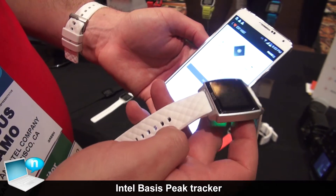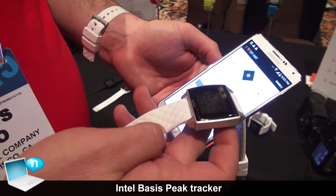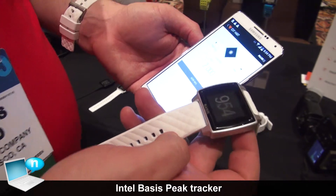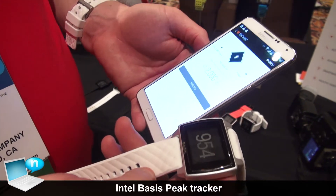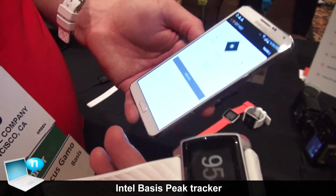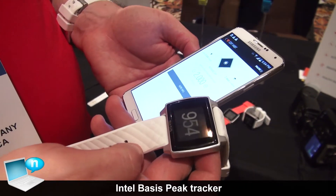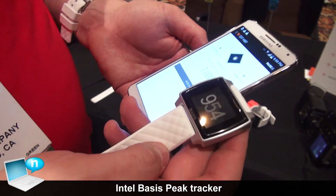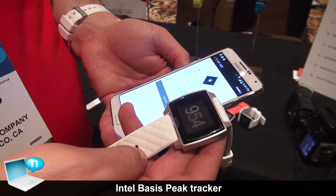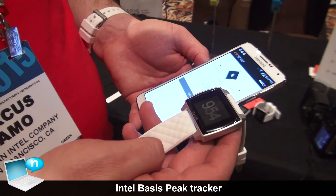With the app, it will actually help you create healthy habits — that's one of the big goals. It'll tell you what time you want to wake up, that you may need to take more steps or run more. So it gives you a full 360-degree look at your overall health. Basis Peak is available in the U.S. for $199, available on Amazon, Best Buy, REI, and just launched in the UK and Canada.